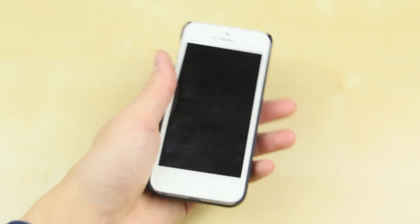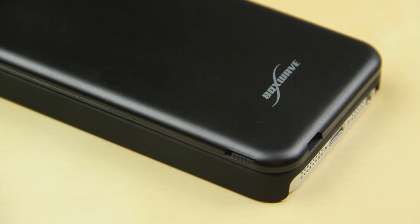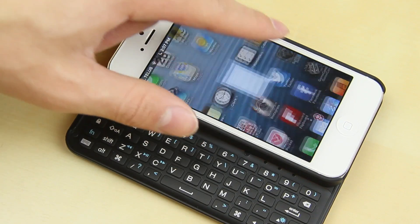The overall quality is really great and the aluminum feels really good in the hand. On the side there's a volume switch as well as a micro USB charger.